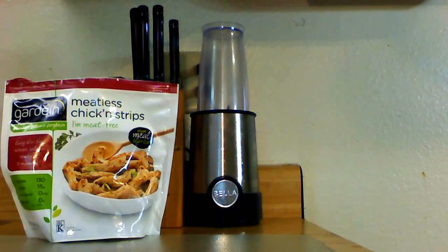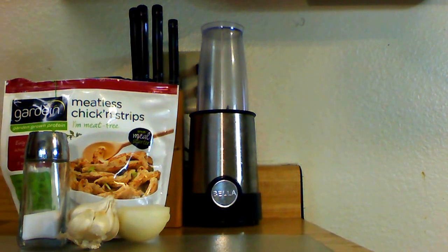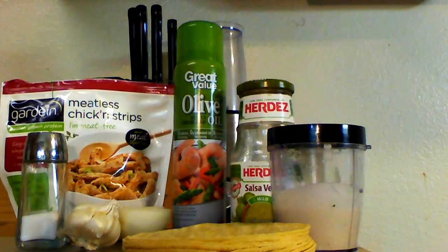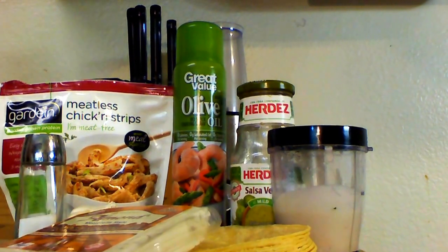So I'm pretty excited — I've never made any enchiladas before, so I hope it's good. All right, let's get cooking. We're going to need chicken, salt, onion, and garlic, some tortillas, olive oil, salsa verde, vegan sour cream, and some vegan cheese.